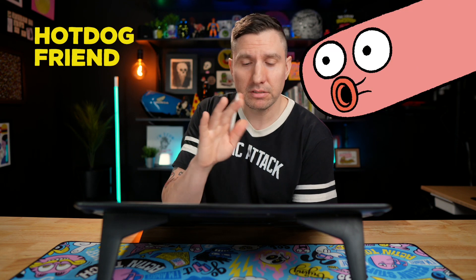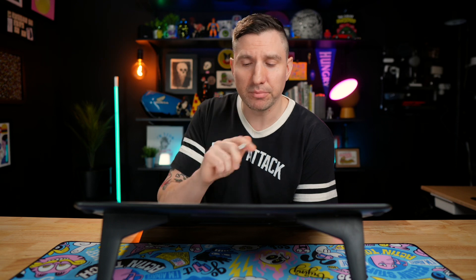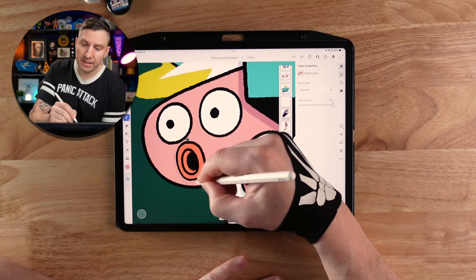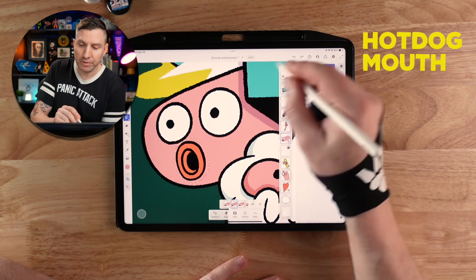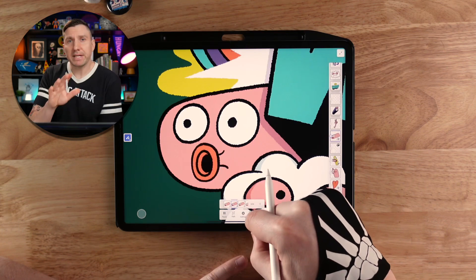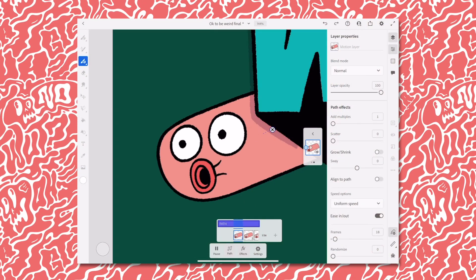You can also pair a frame-by-frame sequence with a motion path. I'm going to make this hot dog friend whistle or kiss — the mouth is going to move a little bit. To do this, I'm going to duplicate the drawing onto a new frame and then select the hot dog mouth and move it. I'll do this a few times until I get a motion that looks right, and then we can take the sequence and make the whole thing move by drawing a path.